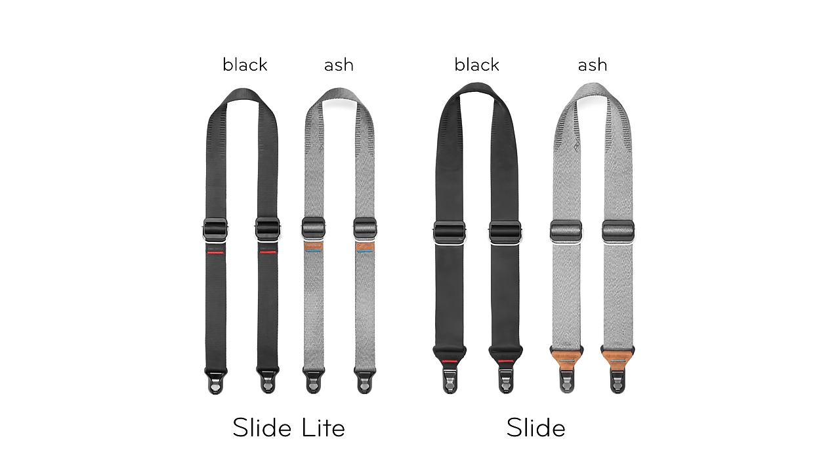Both straps are available in our ash colorway with leather detailing, and black with synthetic Hypalon details.